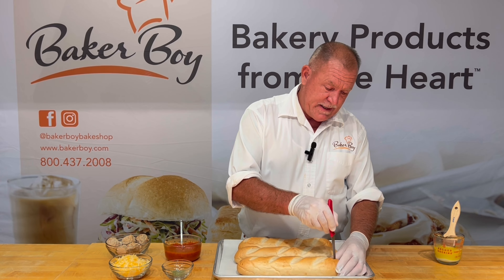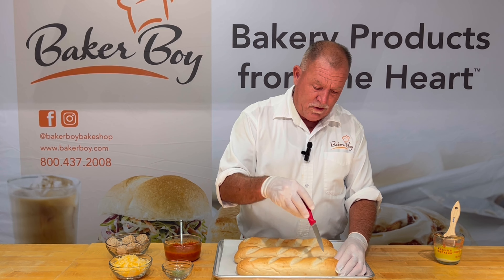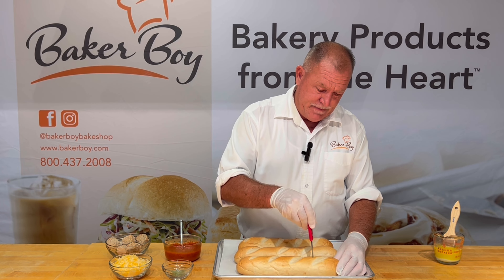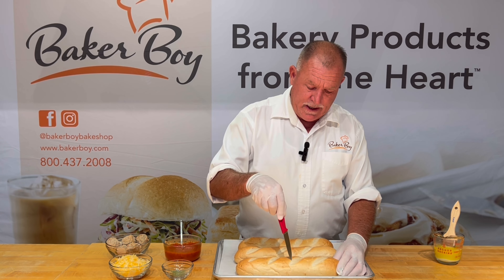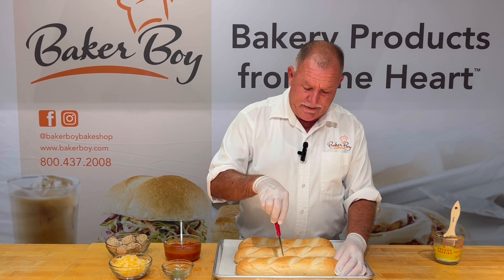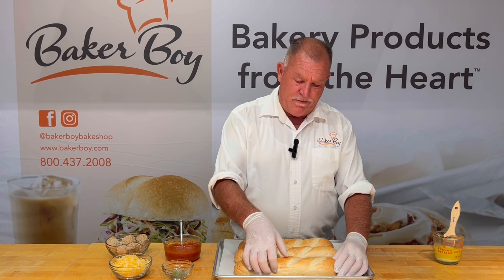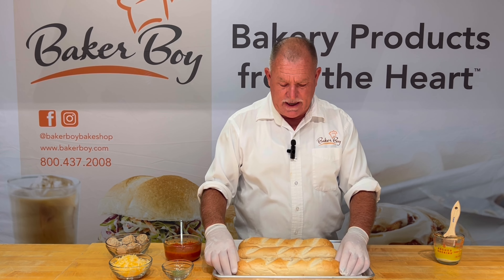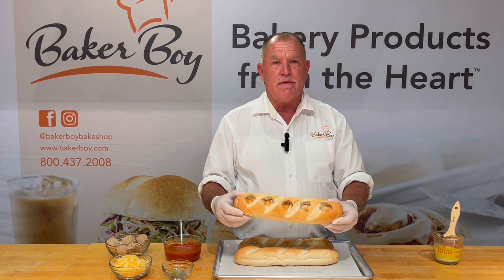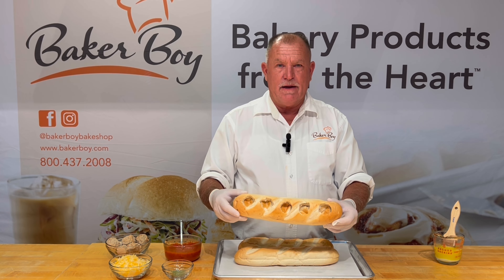Here we have the Baker Boy baked 12-inch white subs. Go ahead and take your sharp paring knife and cut five circular holes in the bread just like this. This is what's going to hold the meatballs from rolling out and making a mess on the plate. It has a nice presentation and it also packs really well if a person wants to over-wrap the subs in a deli case or something like that. So go ahead and cut the bread — you want about a two-inch hole, five holes across, and prepare it that way.